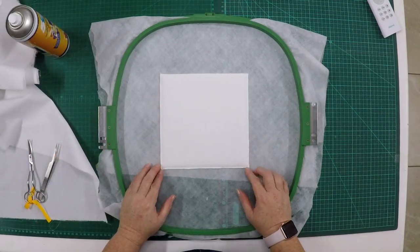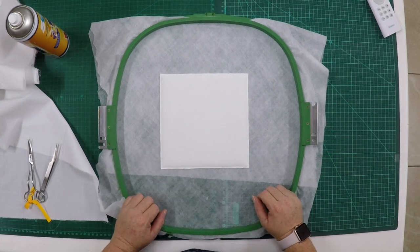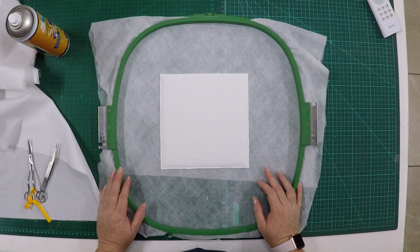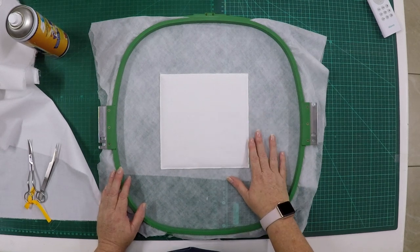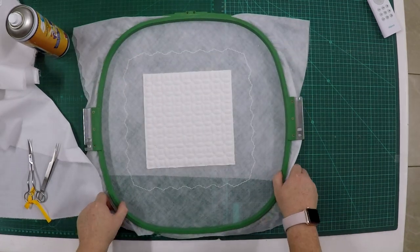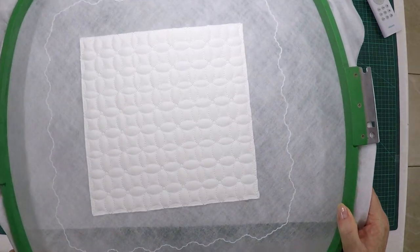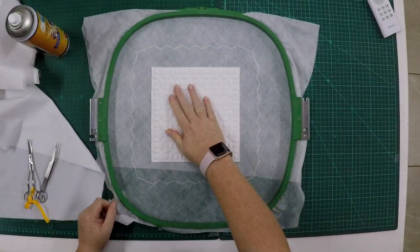I'm just using one of the other patterns on the edge so it's a bit quicker to stitch. Before this video tutorial, to save time, as we are going to do three tutorials in one today — to show you how to do the pillow, how to do the Nordic heart, and also how to do the lace. The quilting has finished stitching.